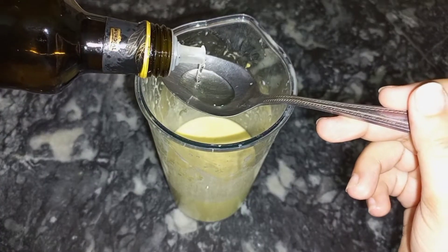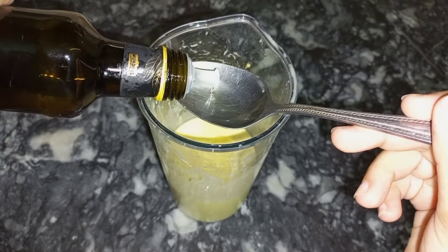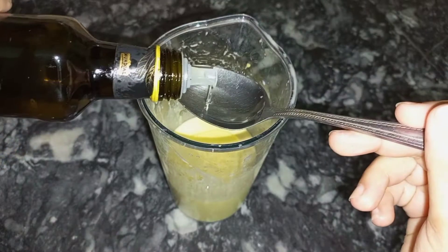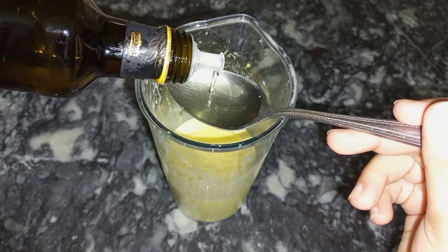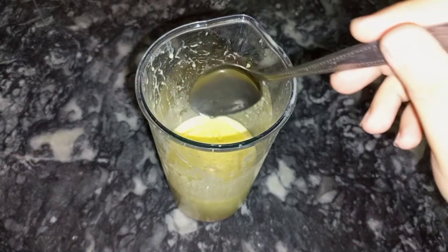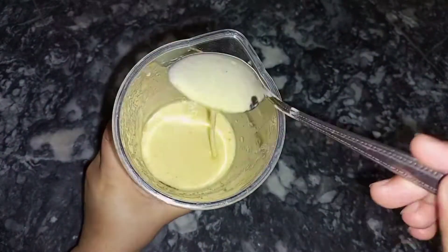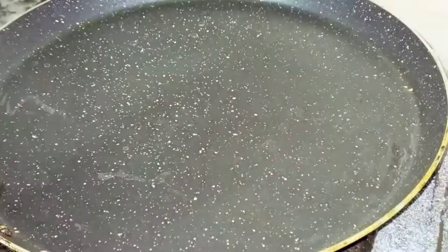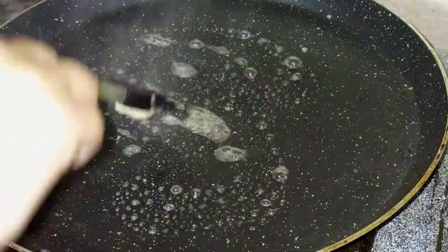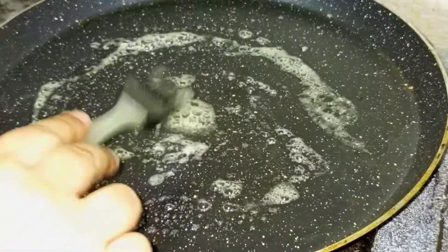If the batter is lump-free, it will be good — otherwise it won't be good. After grinding it, I'm going to add oil — a small tablespoon of oil so that the pan will be completely clean. The batter is now completely prepared. The difference between crepes and pancakes is that crepes are not fluffy, but pancakes are fluffy. I'm going to let the batter rest for about half an hour.